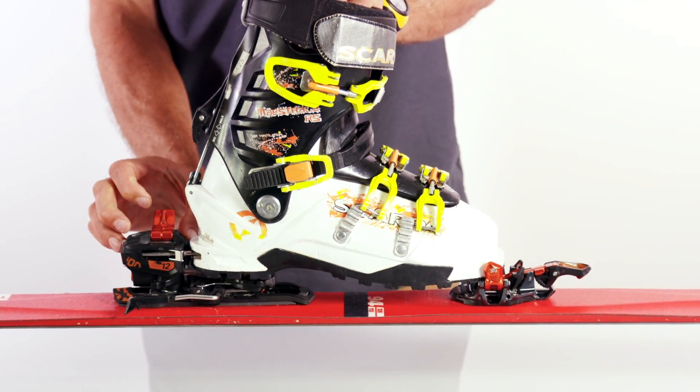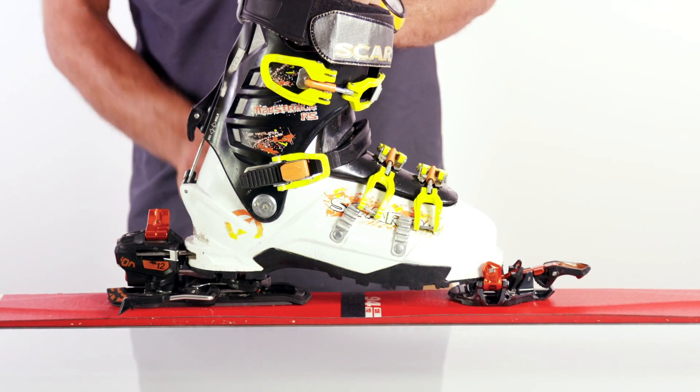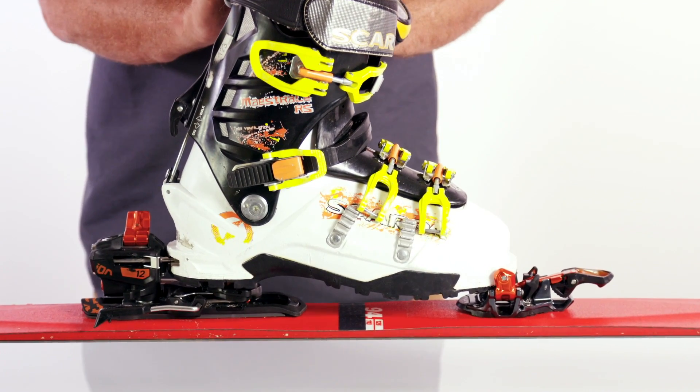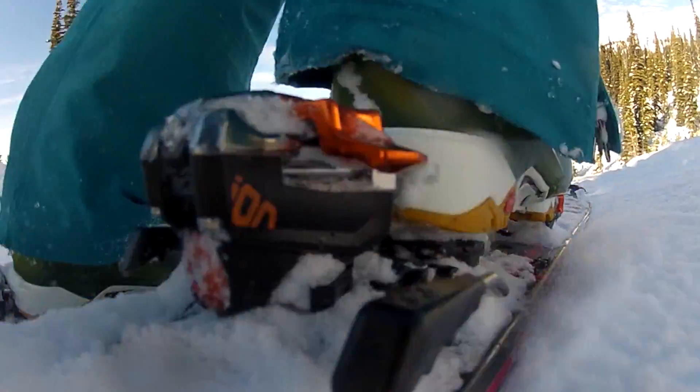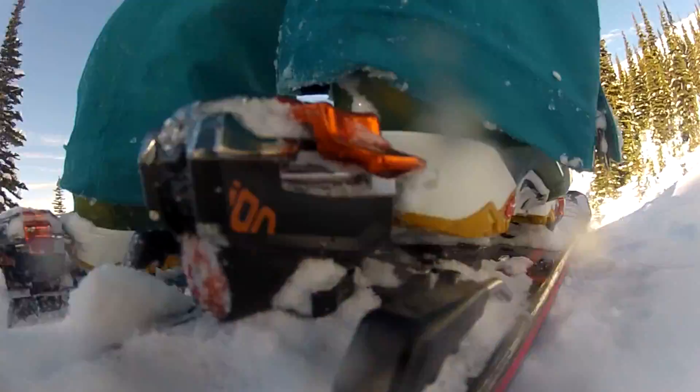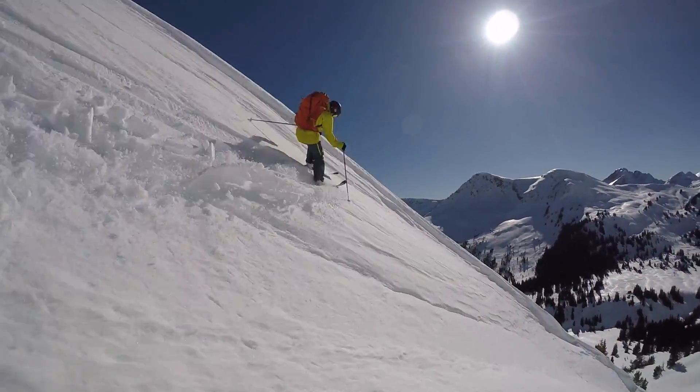It keeps the relationship of the heel to the boot the same, and what that results in is your release values, as you're charging through bumps and chunder, remaining the same. If you set it at 9, it's reliably set at 9 — that's generally what forward pressure does.